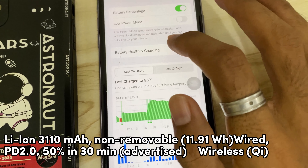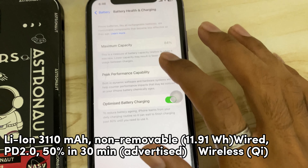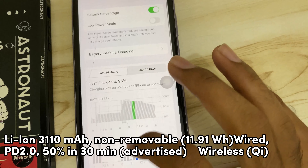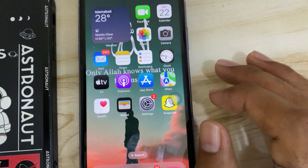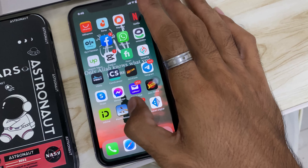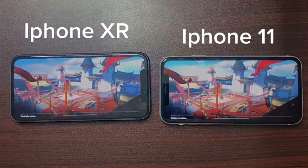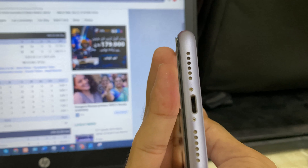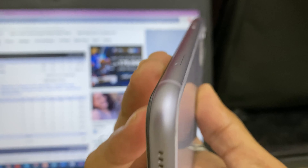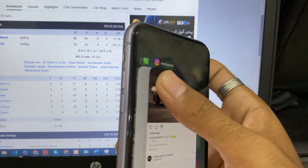You can see the battery is at 64 percent. For daily use, see how smoothly the battery drains. Other mobiles last about 10 hours per day, but this one lasts about 13 to 14 hours per day.